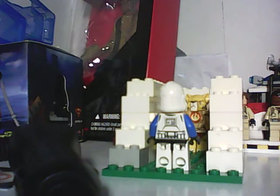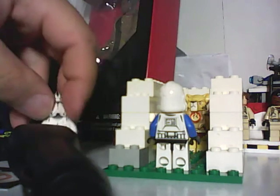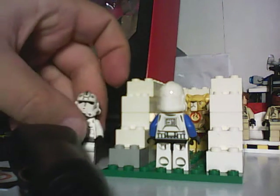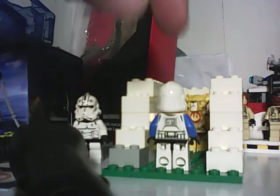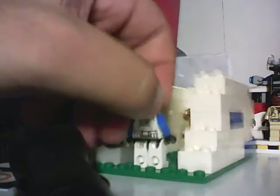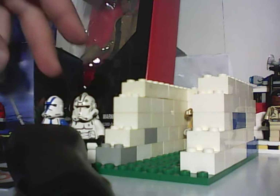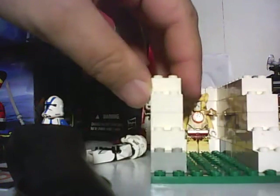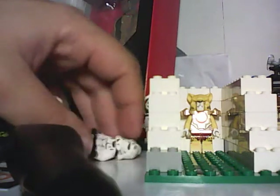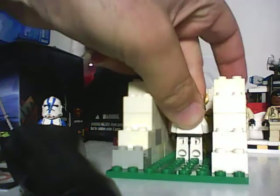You can see the Chima character right there. And the figure I used was this Stormtrooper and the First Order guy. But there's the Chima figure — let's put everything back the way it was.